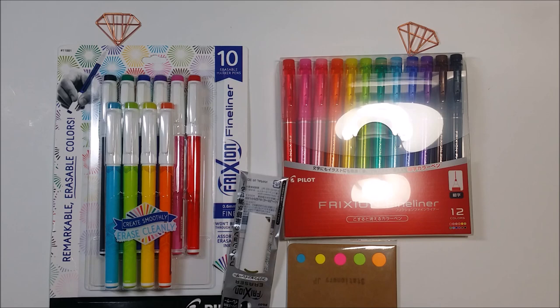Hi guys, welcome back to my channel Plans and Pans, thank you so much for stopping by. Today I'm going to do an unboxing, slash review, slash swatching of the new Frixion fine liner pen.